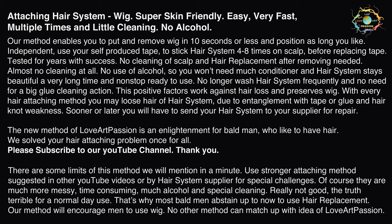Independent — use your self-produced tape to stick the hair system 4–8 times on scalp before replacing tape. Tested for years with success. No cleaning of scalp and hair replacement after removing is needed. Almost no cleaning at all. No use of alcohol, so you won't need much conditioner and the hair system stays beautiful for a very long time and is non-stop ready to use.